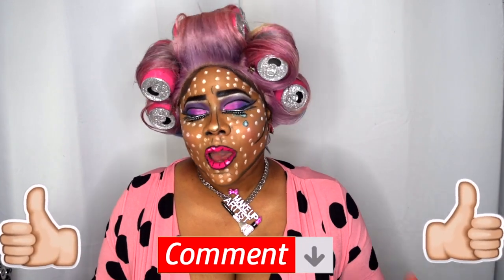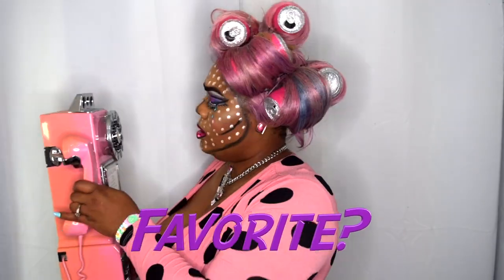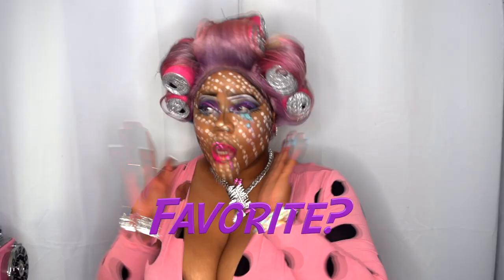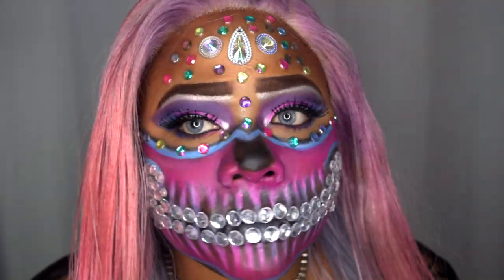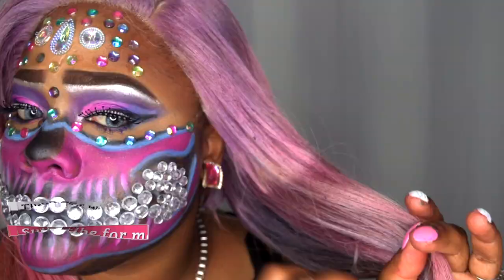Before you go, go ahead and hit that subscribe button and turn on your post notifications so you don't miss another upload from me. I'm going to try to come at you guys with maybe another Halloween look, but I'm not sure because this was a lot — I did two different styles in like one day. Please like, subscribe, comment, and share so I can keep bringing you more content and things you'd like to see. Stay fabulous and be your own vision of beauty. Till next time — boo! See you all next time, bye!